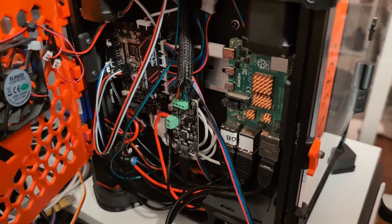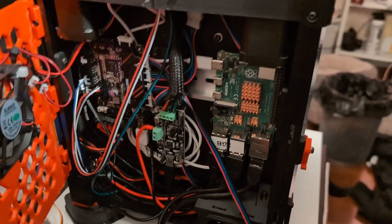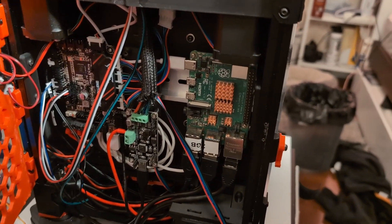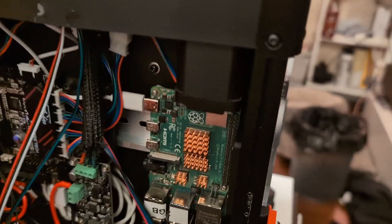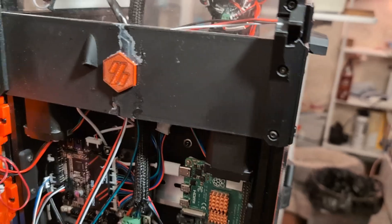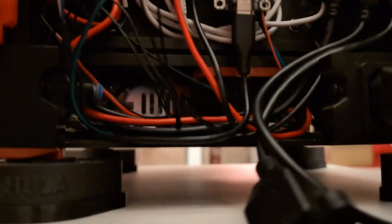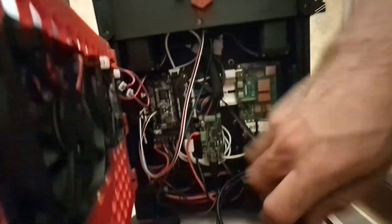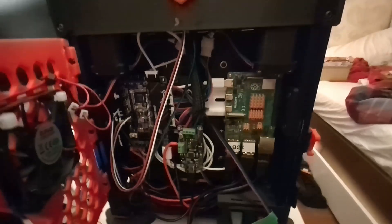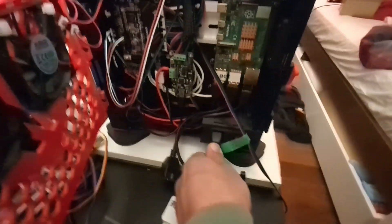But overall I'm pretty happy with it. It's much, much cleaner than it was before. I still have to power it on actually - might as well do that now. I got the power cable in. First boot - everything should be right.